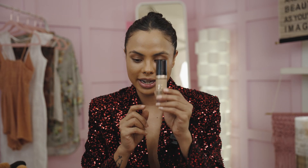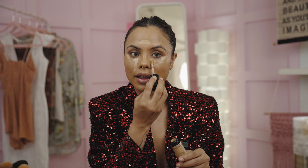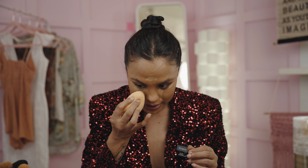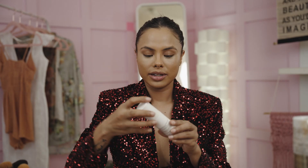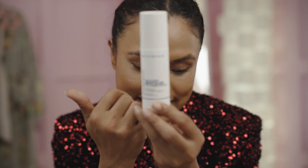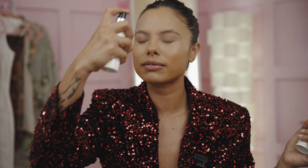For the brighter concealer I'm using Too Faced Born This Way, just placing that below my eye to conceal. I'm blending with a damp sponge — I find it gives me a better hand at blending under-eye concealer than a brush. Now I'm going to set this with Smashbox. This is one of their newest primers — it's meant to be a primer but I also use it as a setting spray. It replaced the old one, which I miss, but let's try it — I've never used this one before.